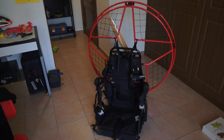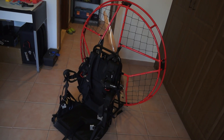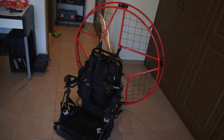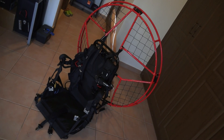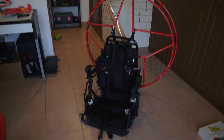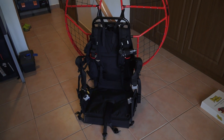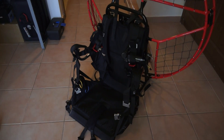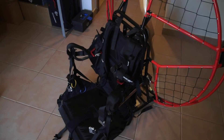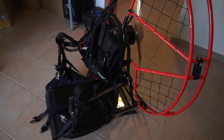Let's take a closer look. First off, the overall look — it is a standard paramotor cage which actually makes it look more professional and takes it away from the homemade appearance. It looks like a properly manufactured paramotor. The harness is an Apco harness, the same harness I used for my first electric homemade paramotor flight.